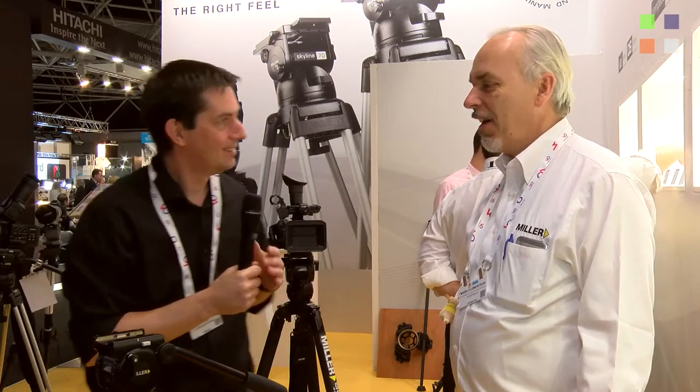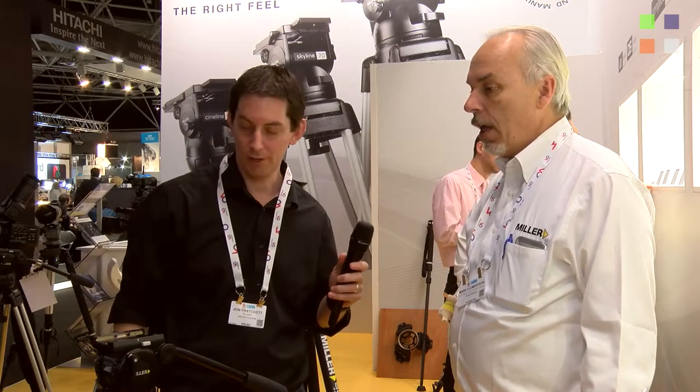I'm here at the Miller stand at IBC 2015. This is one of three videos we are doing here, so make sure you check out the other two — they should be linked on this page. I've got Mark Clemonson with me again. Hello Mark. We've looked at one larger system tripod and we're looking at this one. Tell us about this.